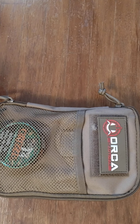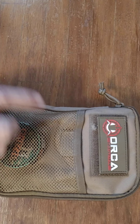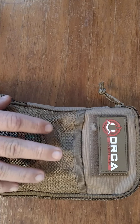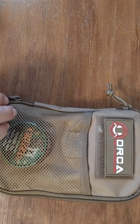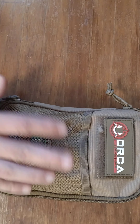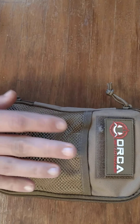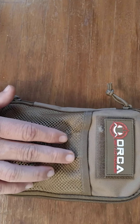Hey guys, Shane here from Pocket Knife Review. I just wanted to bring you this video today on my EDC pouch. I want to start by saying this is not a survival pouch, this is not a bug out bag — this is my actual EDC pouch. I take this with me everywhere I go. This pouch was simply put together to make my life a little simpler, a little easier, a little more comfortable.